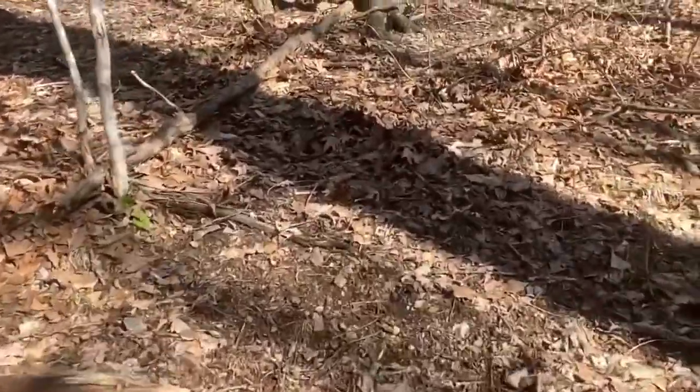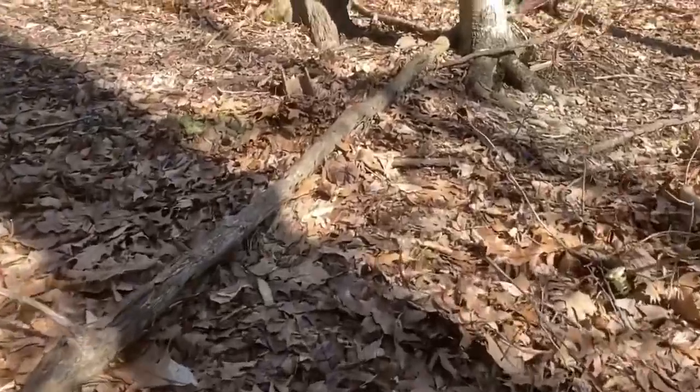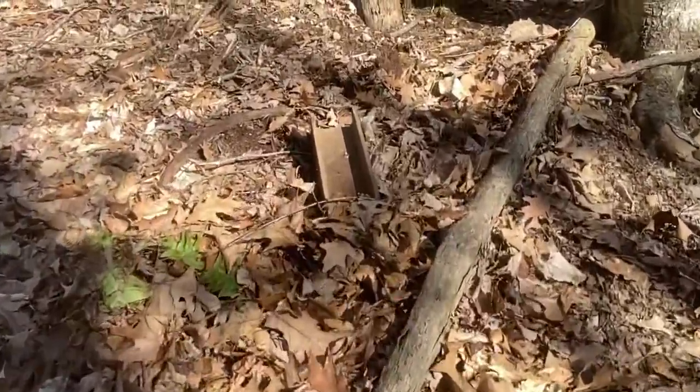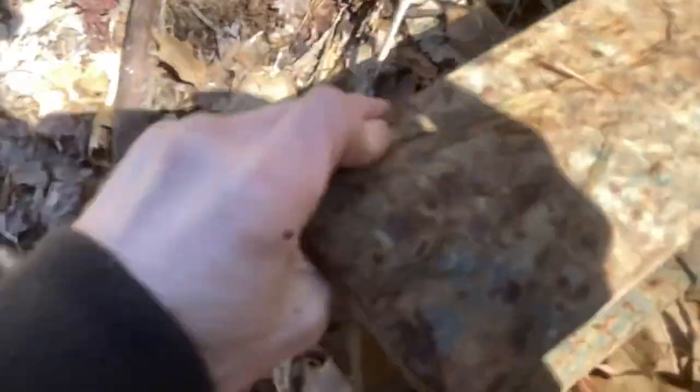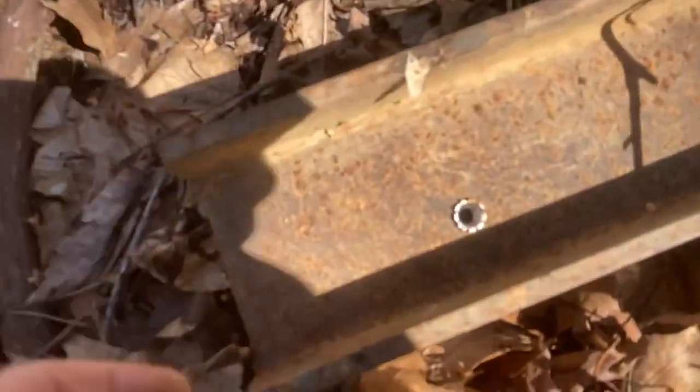Okay, we're walking up here to see what it did. And that's what I thought I saw through the scope — it pierced right through it. No problem at all. I mean it just went right through it.